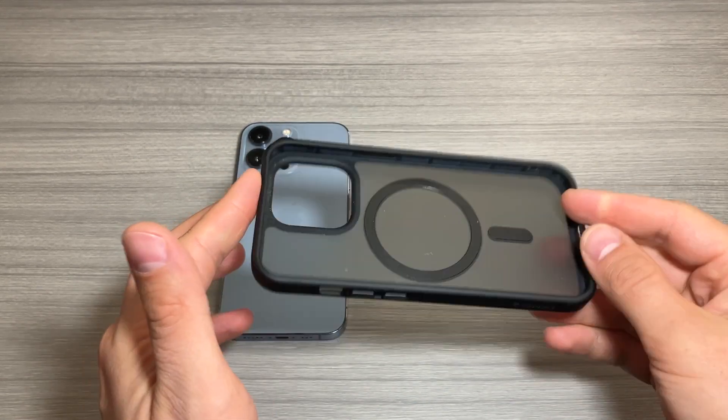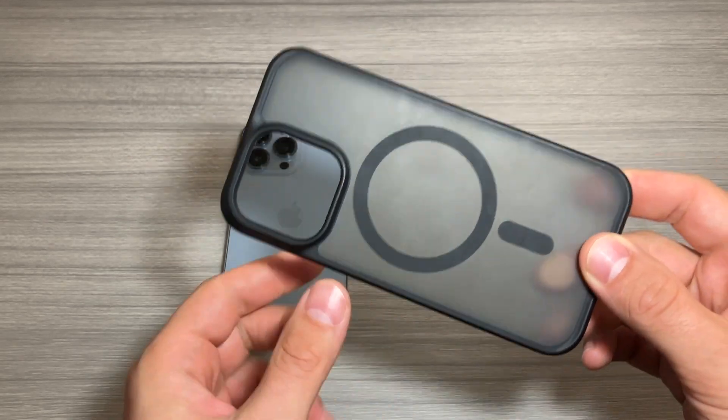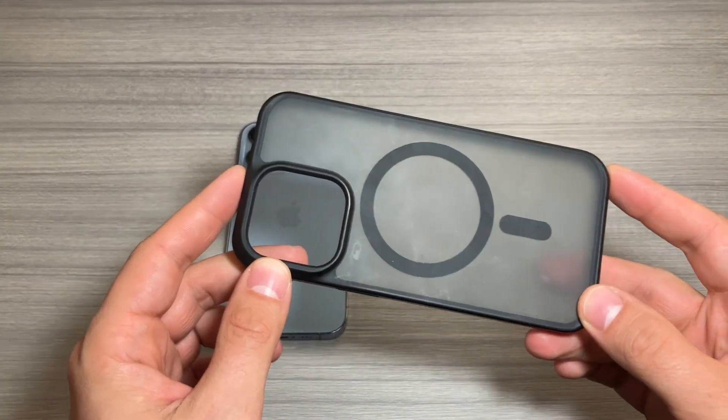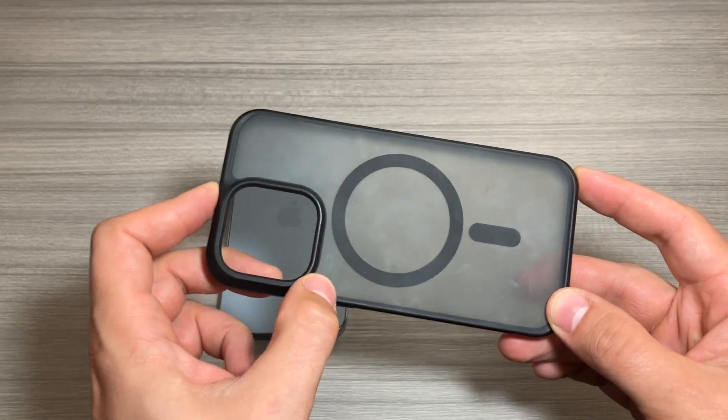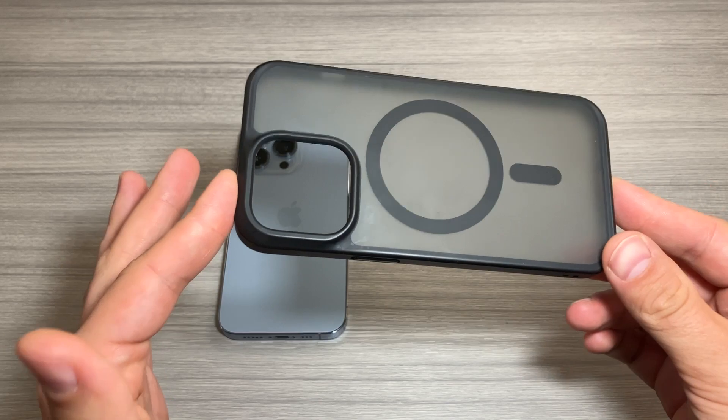Hey, Jack here. Just wanted to do a quick review of my phone case. This is the Taurus case — the MagSafe compatible case for my iPhone 13 Pro. I've actually been using this for about a year now. I got this back in June of 2023, and it's been exclusively on my phone since then.